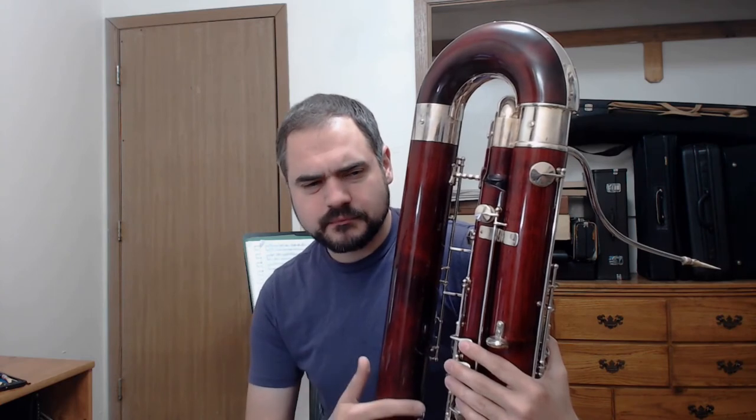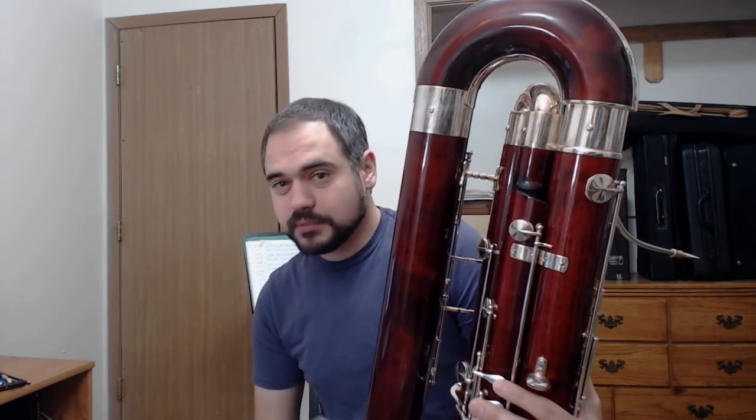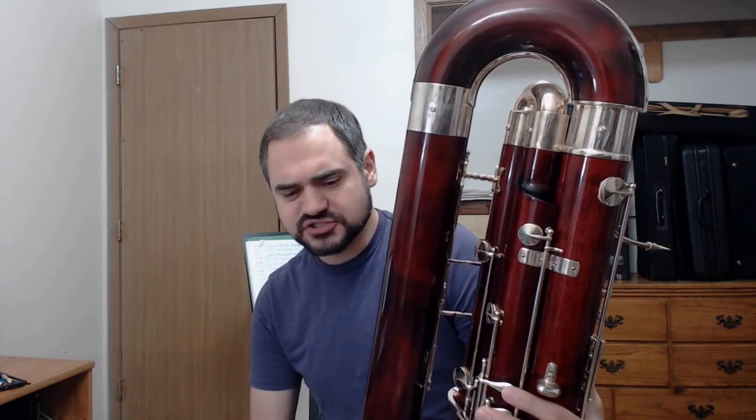As far as intonation is concerned, the only note that I found noticeably impacted was the low B-flat, which was actually flattened by about 40 cents. That would be a pretty big problem if the low B-flat on this contrabassoon wasn't about 30 cents sharp anyway, so that actually brings it closer to in tune. The other notes didn't show significant intonation impact.